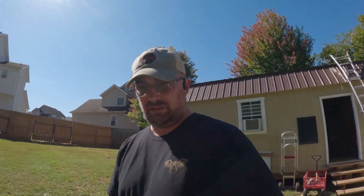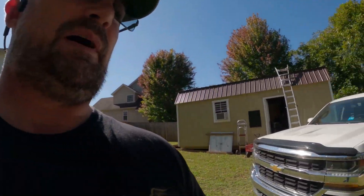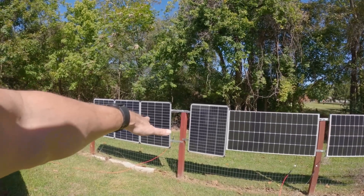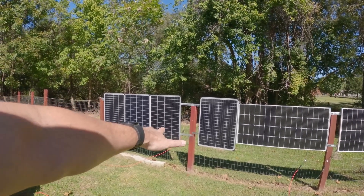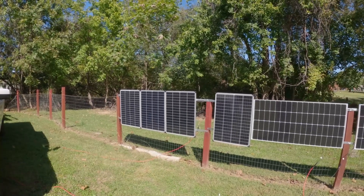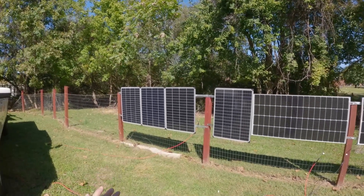Hey YouTube, thanks for watching, I'm Kevin D. I want to show you something — I don't know if anybody else has encountered this issue or not, but I recently relocated these four 100-watt Harbor Freight solar panels. They were on the roof of my shed and I pulled them down because I was having some issues.